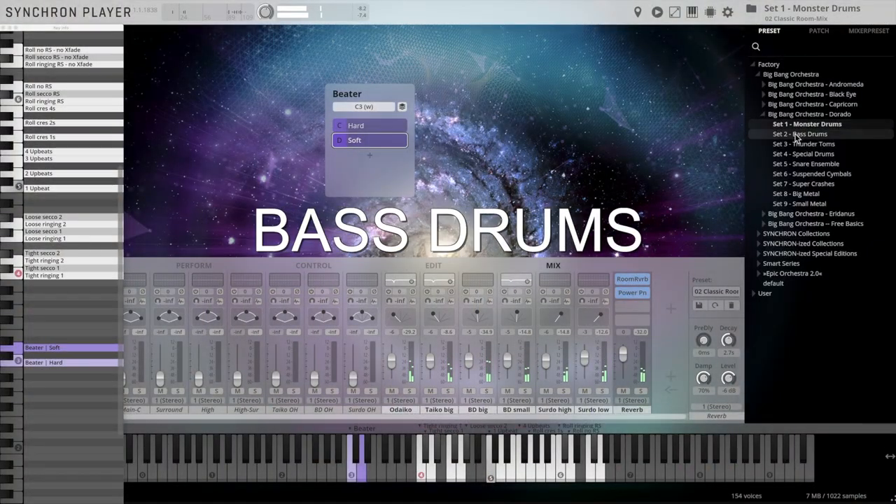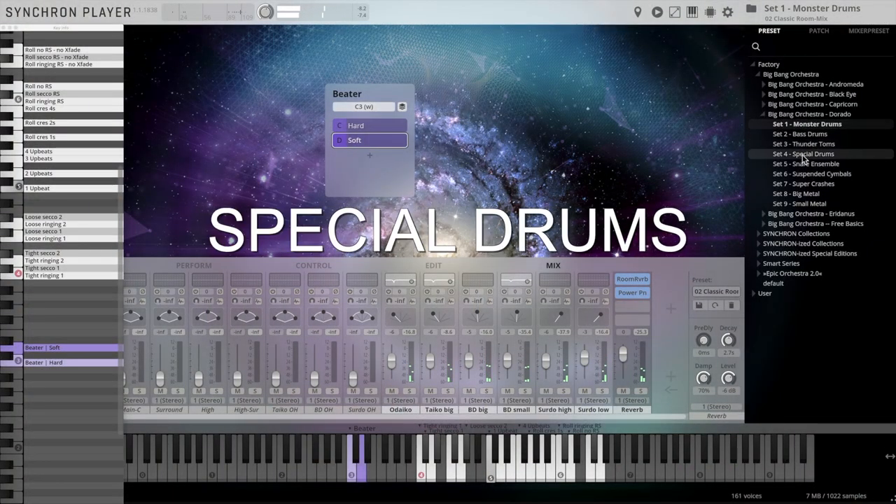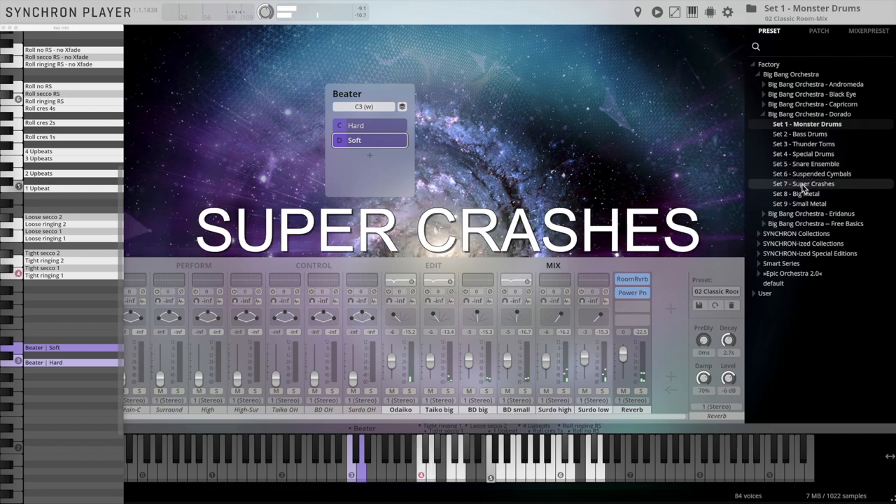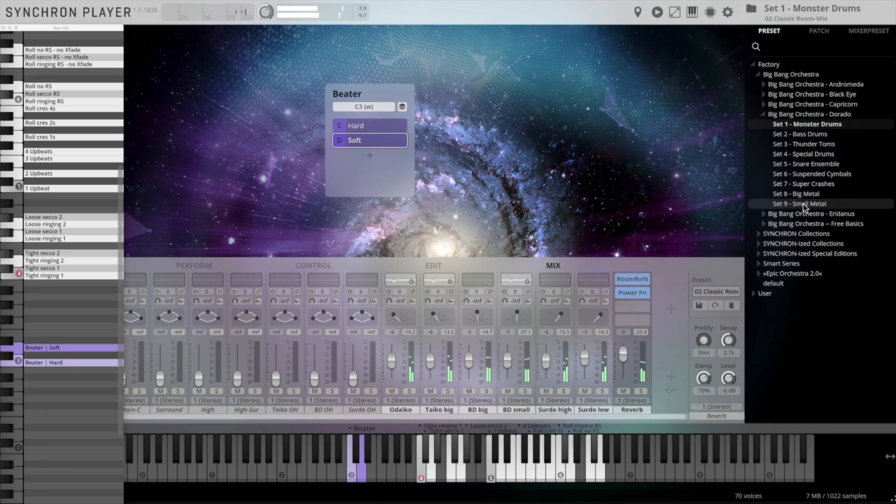Monster drums, bass drums, thunder toms, special drums, snare ensembles, suspended cymbals, super crashes, big and small metal instruments —